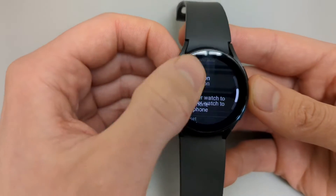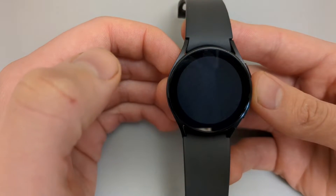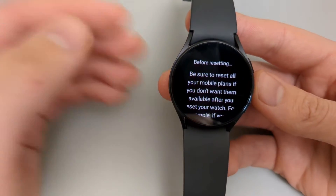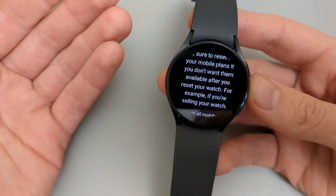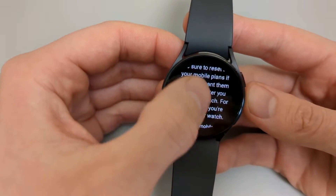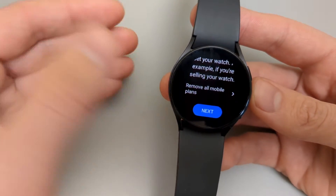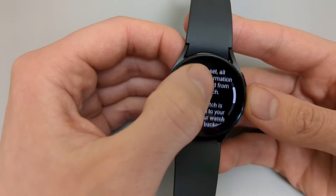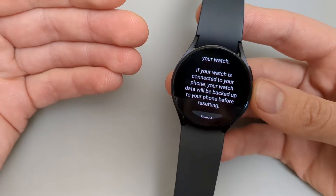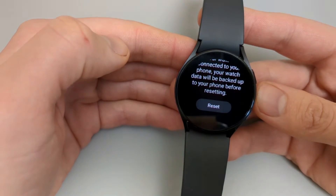Scroll down and click on Reset. This will also remove all your mobile plans from this watch, so make sure you have a way to retrieve your eSIM in case it's stored on this watch. Once you've made sure you can get access to your old SIM, click Next. It will warn you again that it will reset all your data, remove everything from your watch, and return it to a factory state. If you want to proceed, click Reset.